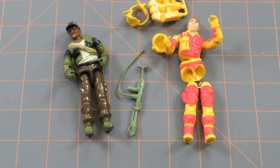Hello and welcome to Geeks Assemble. This is Mike here. Today I'm going to be looking at a couple of GI Joe action figures and doing a little bit of restoration on them.